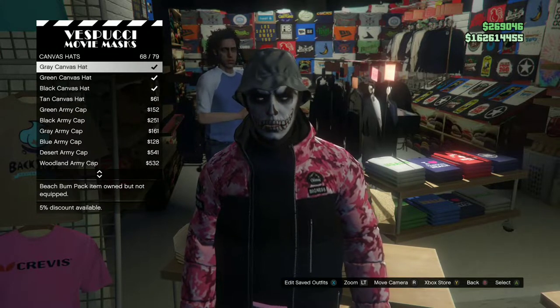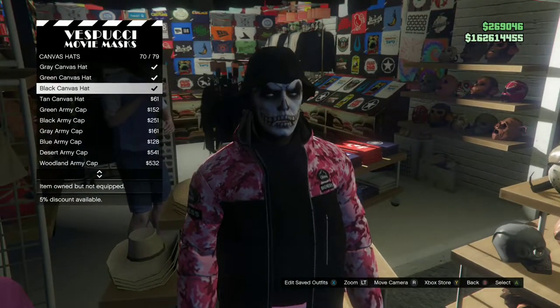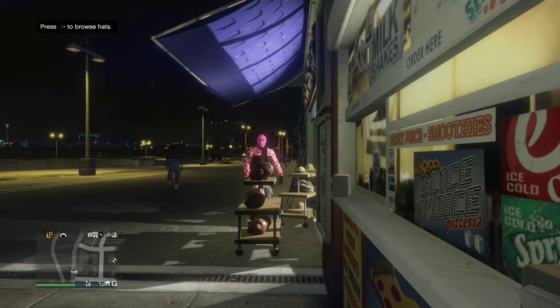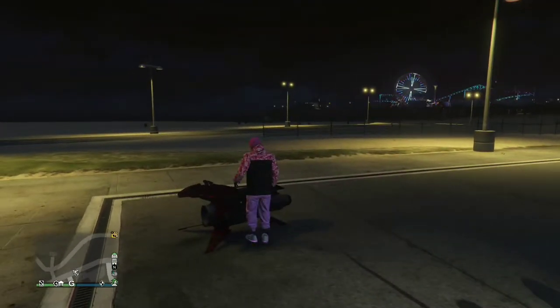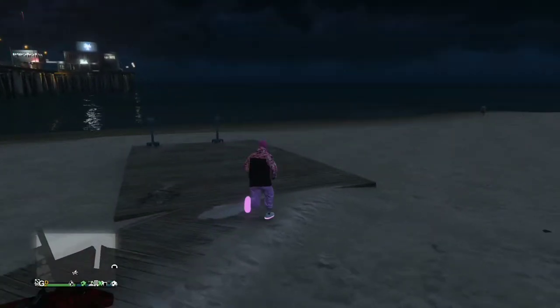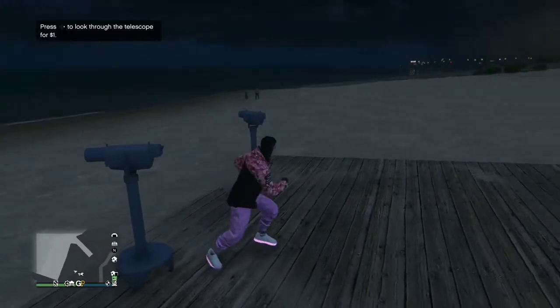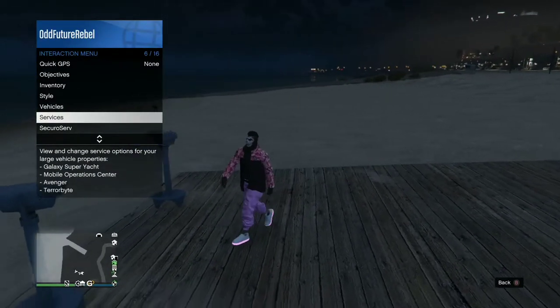Move over to the left side of the mask store. Save this as an outfit once. Then go over to Canvas Hats and purchase the Black Canvas Hat. Make your way over to the closest telescope so we can do the telescope glitch — just run past the telescope while pushing right on the d-pad, then pull away from the telescope and your mask will disappear.